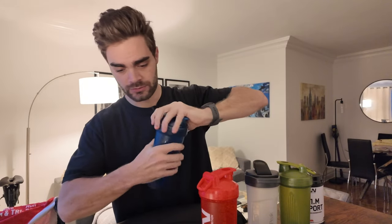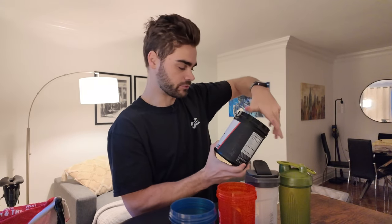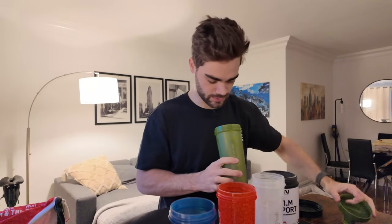I have G1M Sport here — this is what I've been using for a long time — and I'm going to be putting two scoops into each bottle. Each scoop has 20 grams of carbs and 350 milligrams of sodium, so two scoops will give me 40 grams of carbs per bottle. I need to make sure I get some of those little metal shaker balls to go in here because this stuff can get a little thick and clumpy in the water, especially with two scoops.